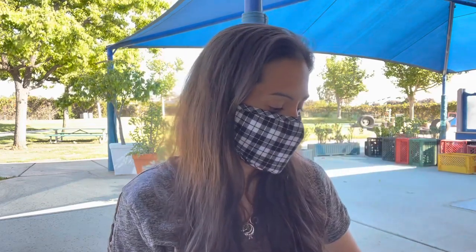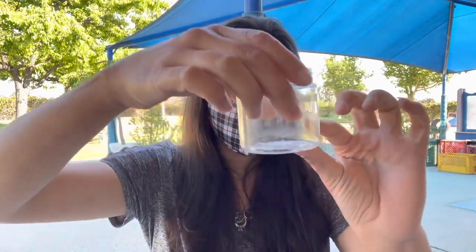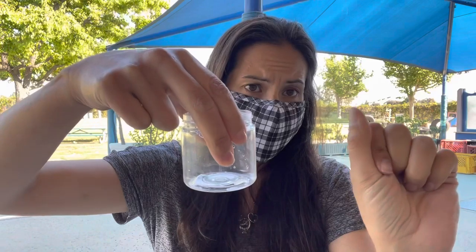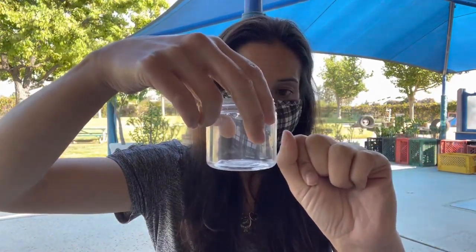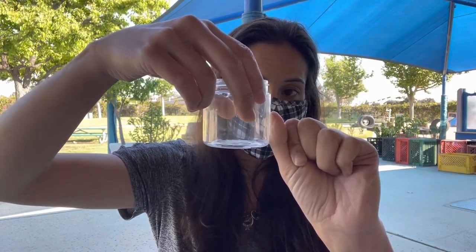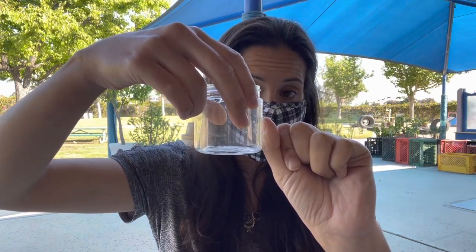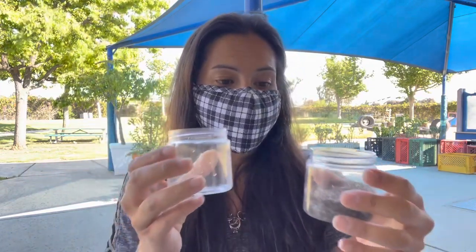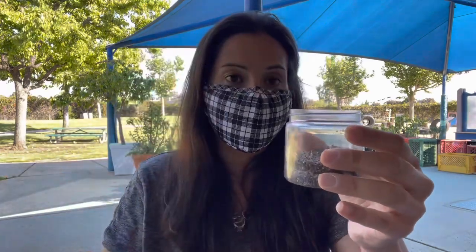Now we're going to place it on our tray, and we should have a grown-up to help, or if you're able to pour a little bit of water in, that'd be great. We want to put in about that much water. Take your thumb from your knuckle to your pointer, place your knuckle on the bottom, aligning the edge of your cup or whatever you're using to fill with water, just right on the top — we want to fill with water.